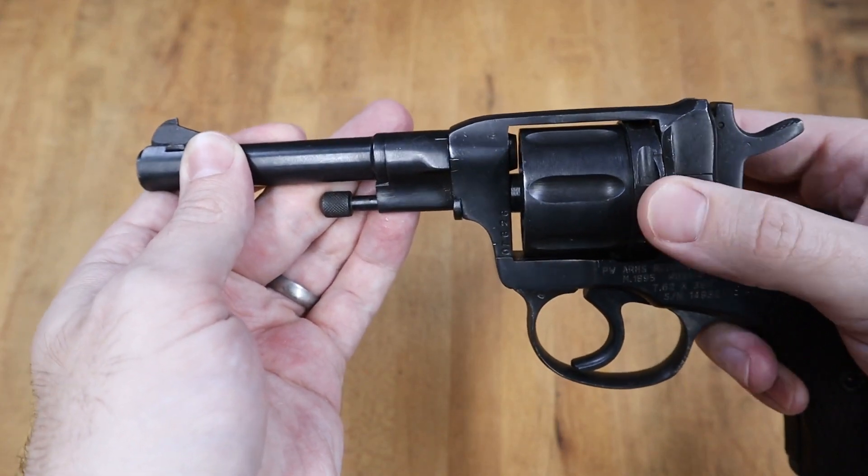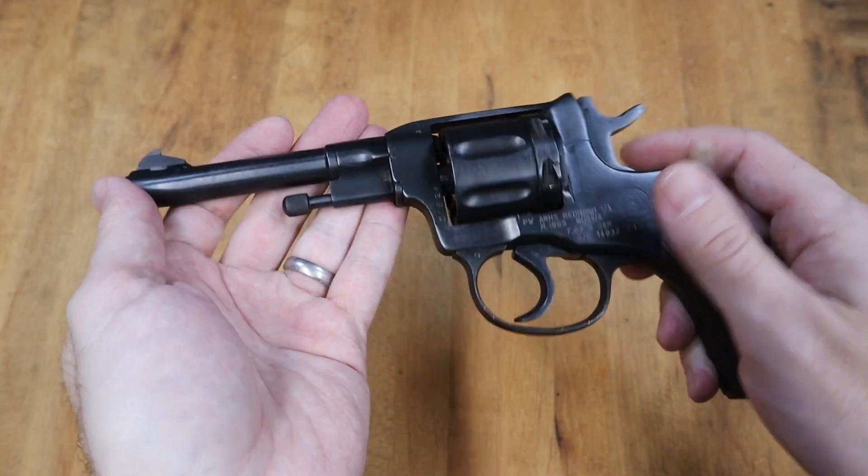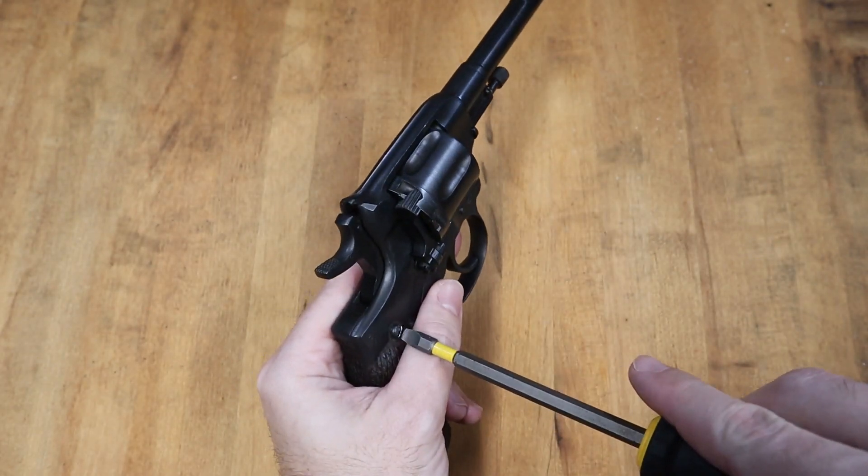There's a spring inside of the cylinder pin which biases it backwards. But how does the cylinder get pushed forward before firing, creating the gas seal? Let's take a look inside.